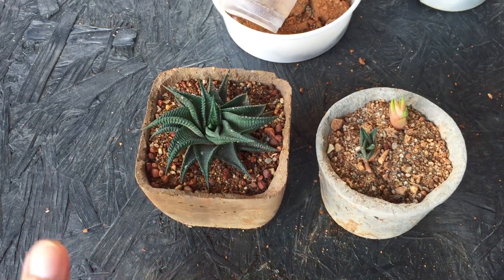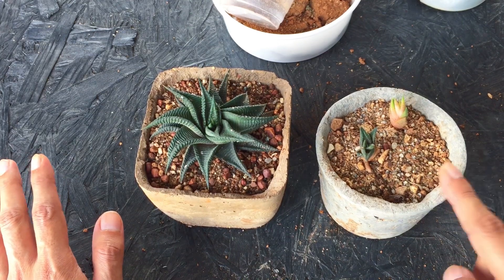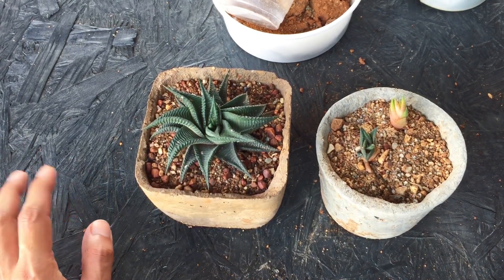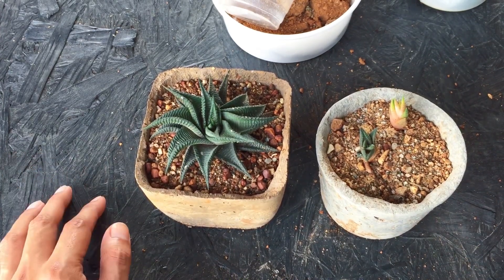This one is a little bit dehydrated but that's not a big issue — I'll wait at least five days before watering it. The mother plant still looks very well hydrated, so maybe after a week or so I can go ahead and water it.